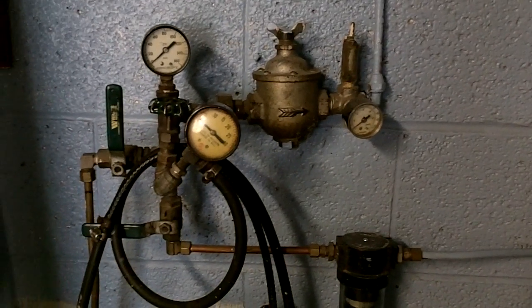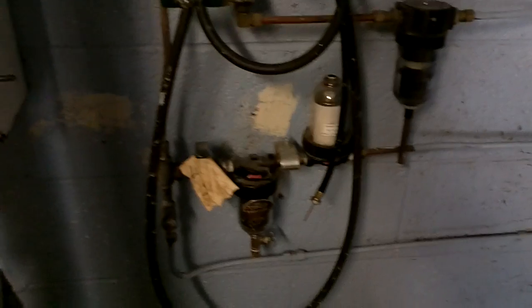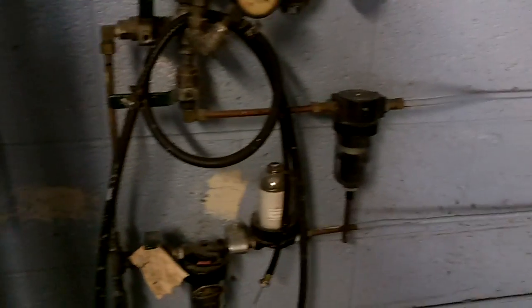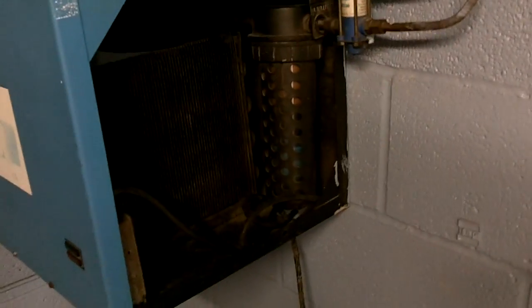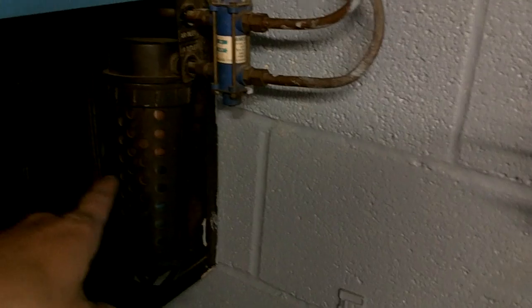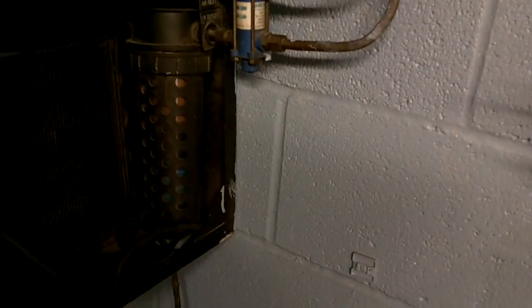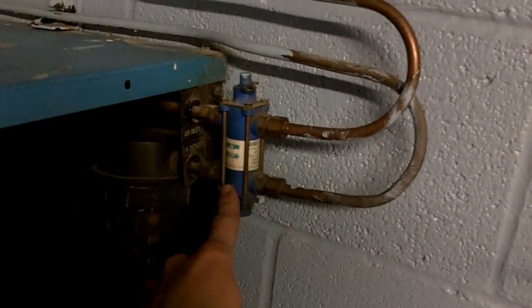That PRV will take it down to twenty pounds for main air, and everything works on three to fifteen pounds. It comes down, goes through a filter, then through a desiccant bowl, and then it's valved into this refrigerated air dryer. The refrigerated air dryer takes air in on the top, refrigerates it, then it goes into that bowl right there and blows down — when it fills up with moisture a float valve will open and shoot it out. Those are check valves to make sure air can only flow one way.